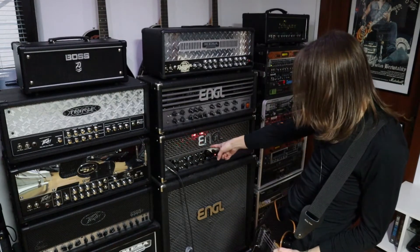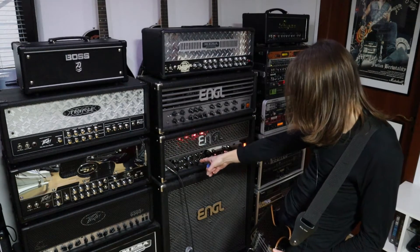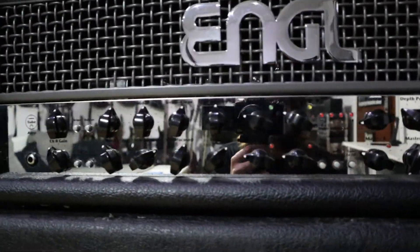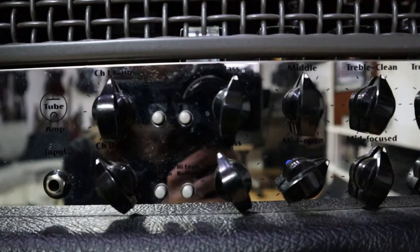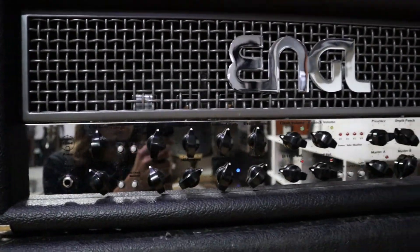The amp is a two-channel amp. Channel one has two modes: a clean mode and a crunch mode. Channel two also has two modes: a low lead and a high lead. So in total you have four modes.